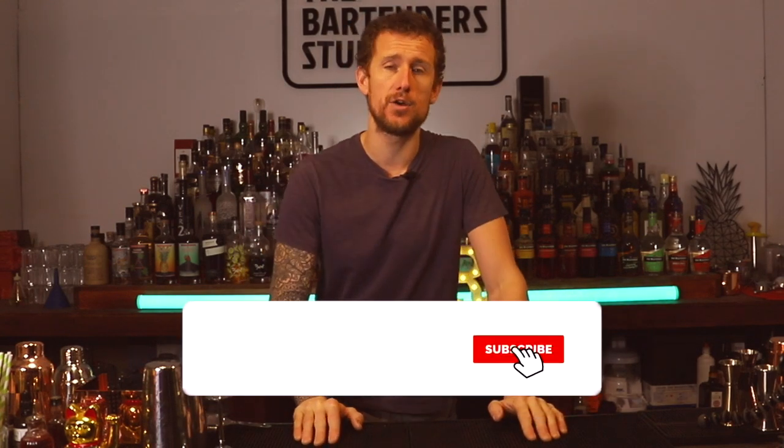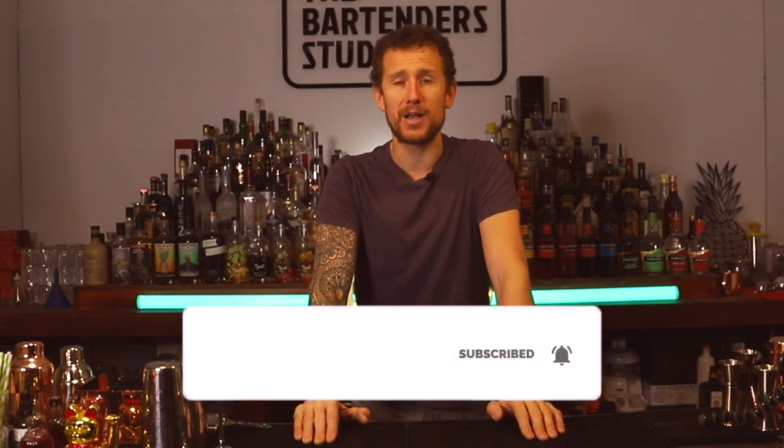How we doing ladies and gents, boys and girls, welcome back to another fun episode of Tom's Flair Bartending Tips. Today I'm going to show you a selection of pours that even my mum can do. Sadly my mum's not here to perform them, and I'll give you a little upgrade on each one of the moves as well, just so if you can do these pretty quickly, I'll show you how you can make them a little bit better.